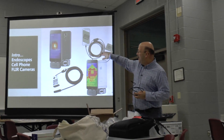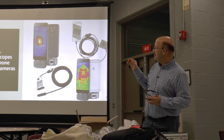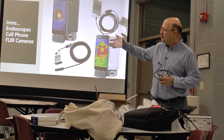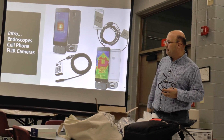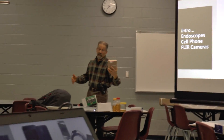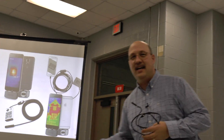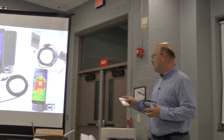These are the endoscope cameras that they have. We'll go through the differences, but this is the one Bob has. I don't remember the brand name — it's made in China. He paid $9.99 for it on Amazon. Mine is a Sansado — S-A-N-S-I-D-O.